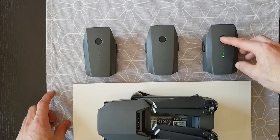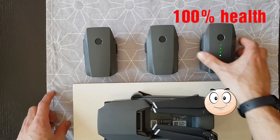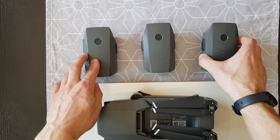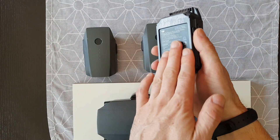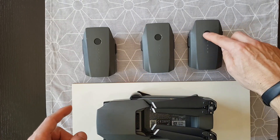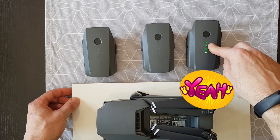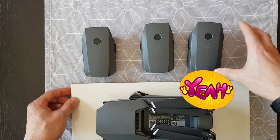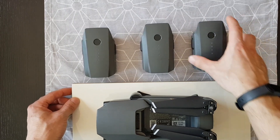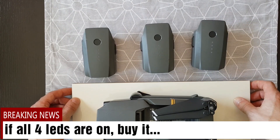With only 20 cycles of charge, this battery shows 100% health — it's fully healthy. When you buy a secondhand battery, the first thing to check is whether it's swollen. The second thing is to press and hold the button to see how much life the battery has. This one has 100% life, so it's a very good battery. If second-hand batteries show all four LEDs, that's a great sign.